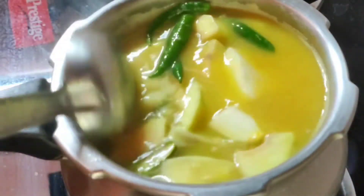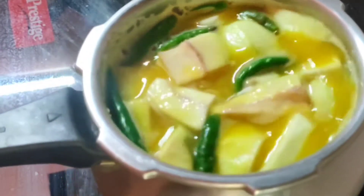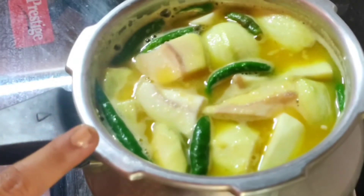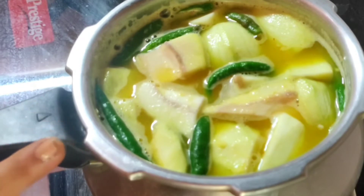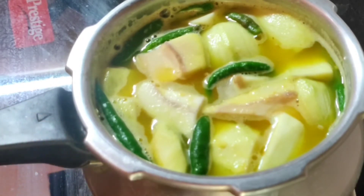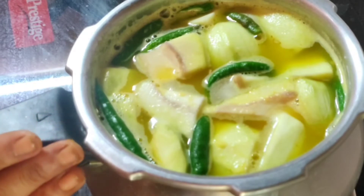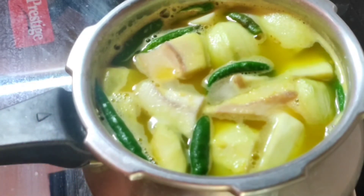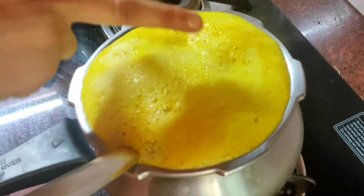Now mixing the dal well. After that, I am cutting the Kalamad and keeping it in a separate bottle. I will cut the Kalamad first, then keep it going. After about five minutes, I'll put the Kalamad in. Then I have washed the Kalamad in the back.